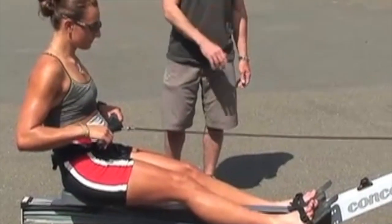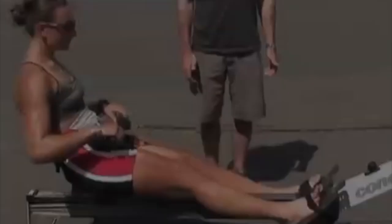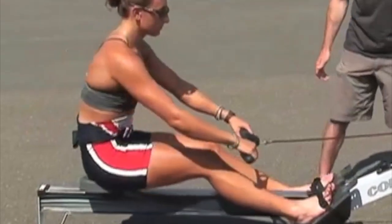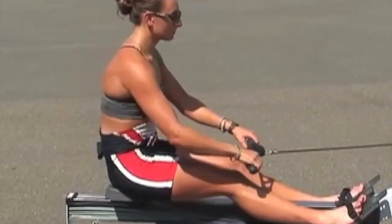Correct body posture provides a solid connection between the different groups of muscles during the drive. It creates efficient power application and prevents injury. Athletes should sit tall and relaxed without hunching the back. The rower should keep this strong, tall, and erect position during the whole stroke.